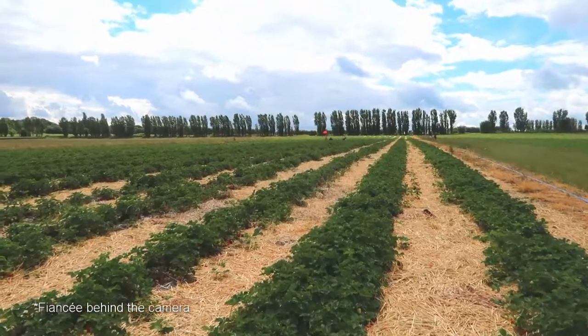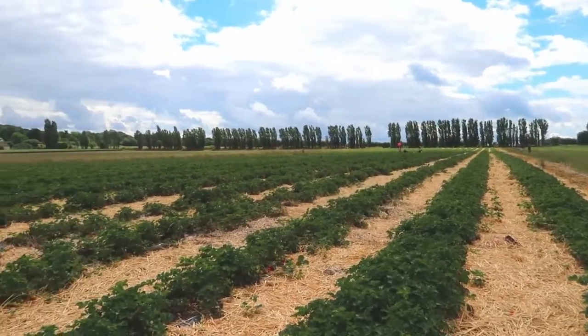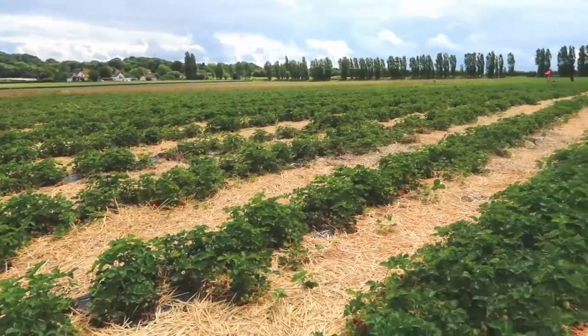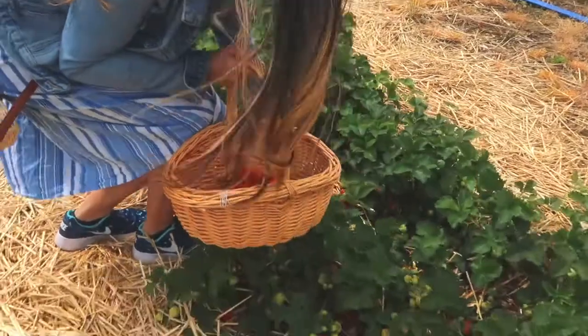So we're out here in this vast strawberry farm and we're picking strawberries.